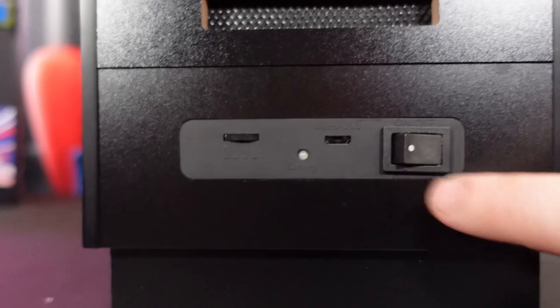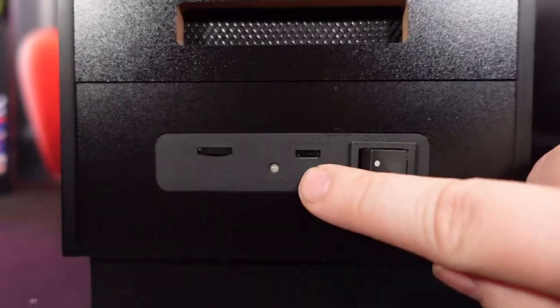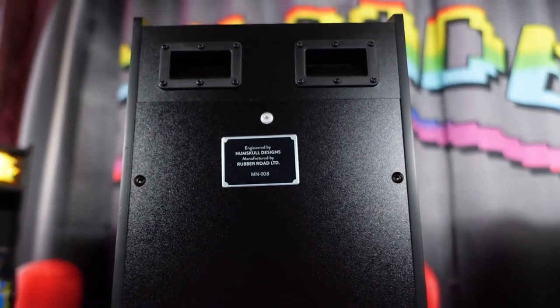On the back of the cabinet, you have a couple of little finger holes for carrying. You've got that nice little Numbskull plaque, your on/off rocker switch, micro USB charger with the LED light for charging notifications, and of course the volume slider.